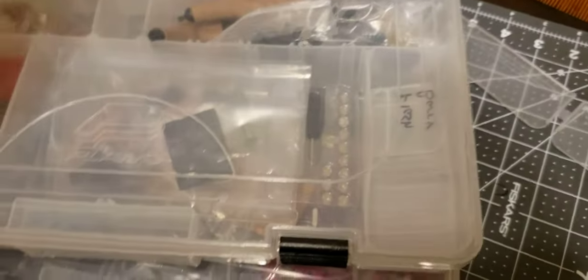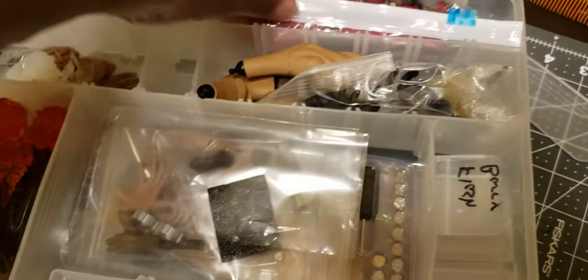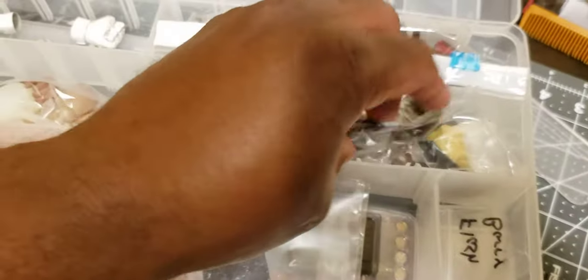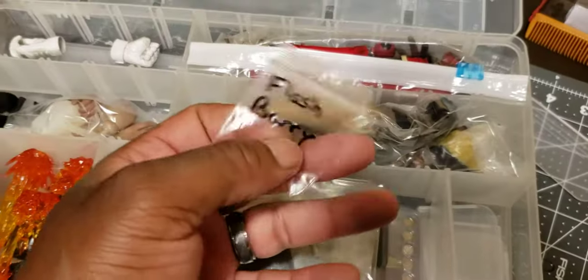I forget where these were, but they were like a dollar or two bucks, so I ended up buying a bunch. This bigger one is nice — for things you don't want to get beat up, you can put your hands in their own bag. I wrapped my Wolverine head in plastic just to avoid scuff marks. I can slide these sections in and out to make them bigger.